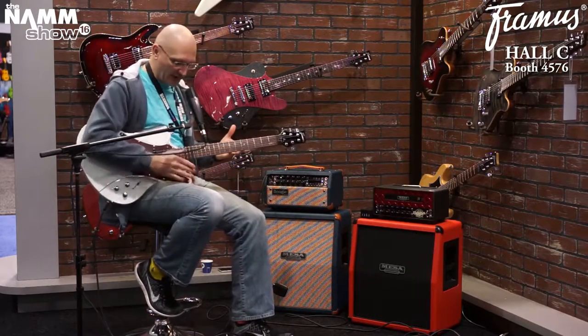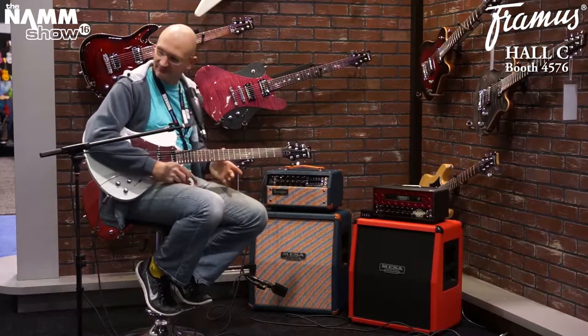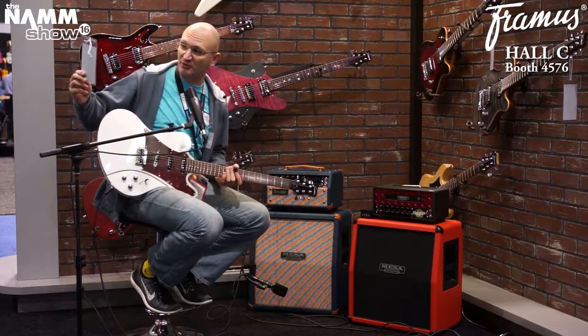We are playing this white guitar. We have people running back and forth — that's how a show is. This guitar is white, and it's called the Framus White Guitar. No, it's not. It's the Idolmaker — Team-built German Pro Series Idolmaker 5'R.